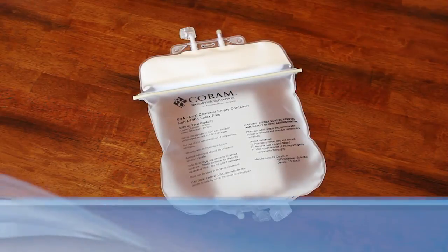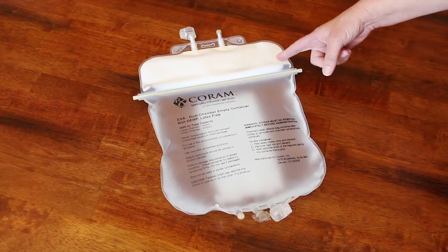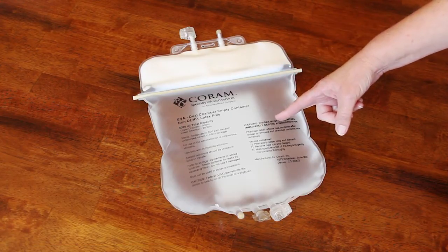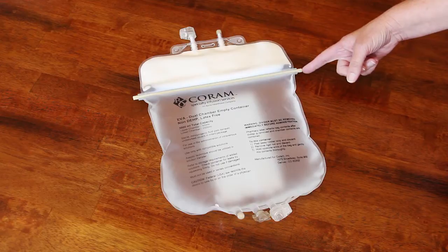In the dual chamber bag, your TPN solution is divided into two chambers. The milky white fat part of the TPN is in the upper chamber of the bag. The clear protein and carbohydrate part of the TPN is in the bottom chamber. A divider rod slipped over a rubber strip separates the two chambers.